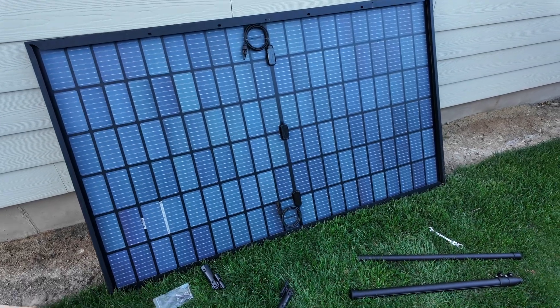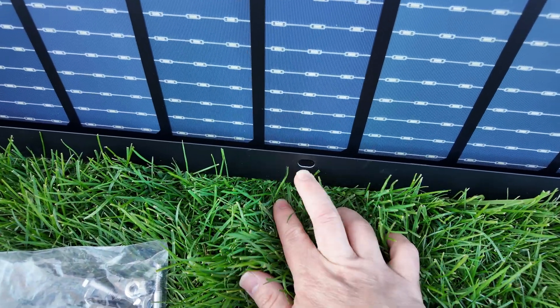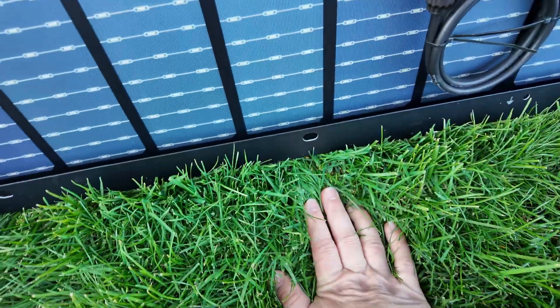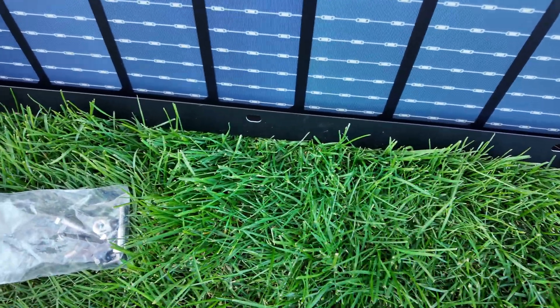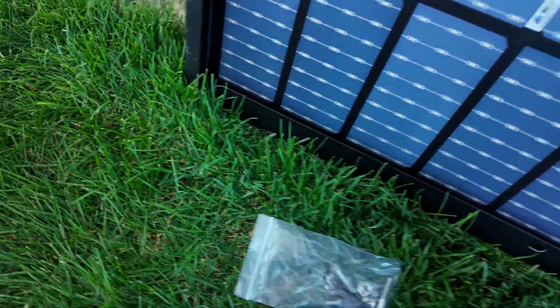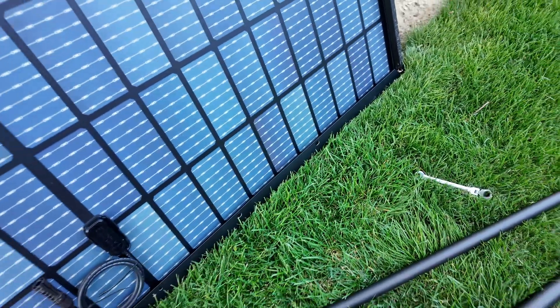This is a 370-watt bifacial panel, and this is what we're going to be mounting to today. First thing to do is find the mounting holes. You can see that hole right there — there's a couple of them along the panel. This is just my particular panel; mounting holes may be slightly different depending on what panel you're using. I'm going to mount the long legs in the last hole before the end of the panel, and the short legs will go in that bottom hole before the bottom of the panel.